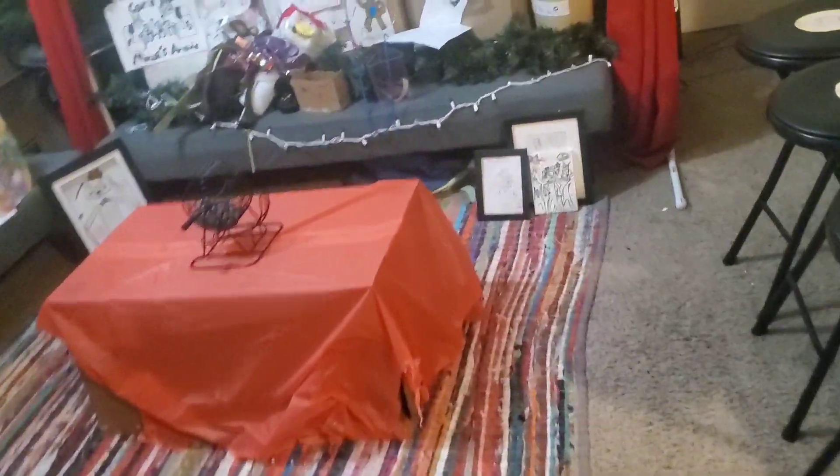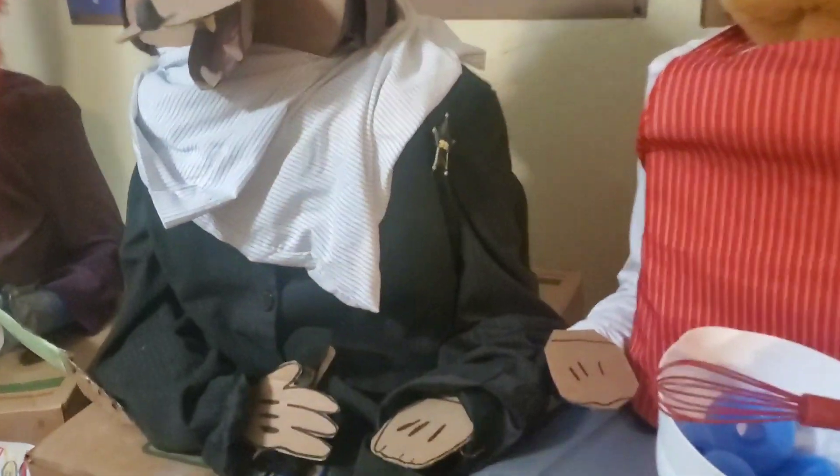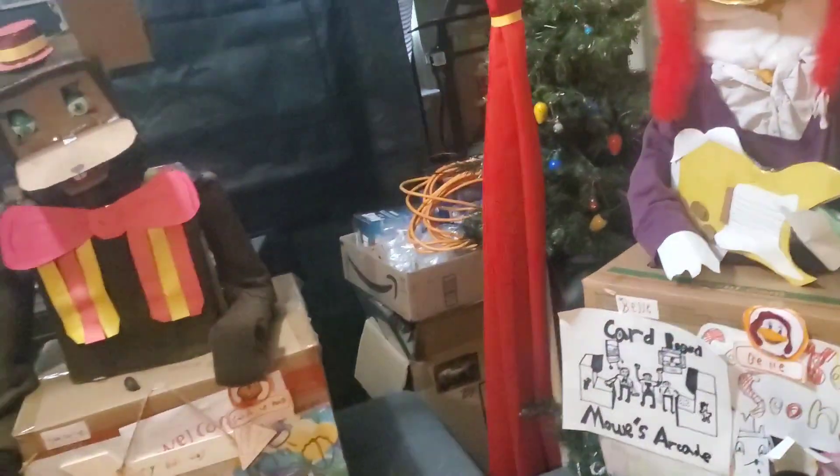Hello everyone and welcome back to another video from Sunshine Mouse's channel. It is October 1st today, so we're gonna be decorating their stage Halloween flavored.